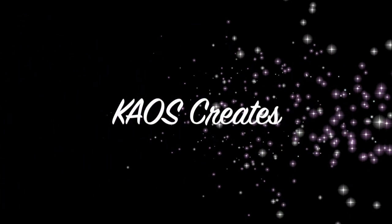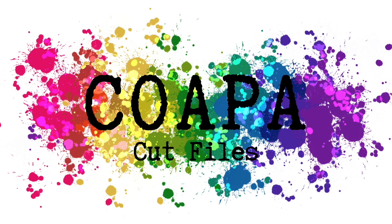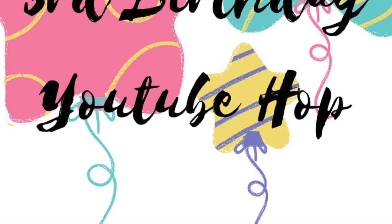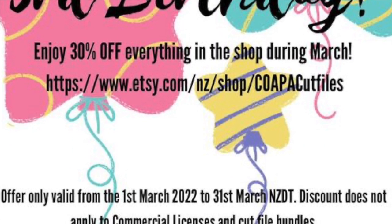Hi everyone, it's Catherine here from Chaos Creates. Thanks for joining me on my channel today. I'm here to share with you a layout I'm creating for Confessions of a Paper Addict. This is a very special one — it's to celebrate Copa Cut Files' third birthday with this YouTube hop. Don't forget there's 30% off in-store for the month of March, New Zealand time.